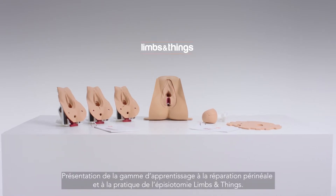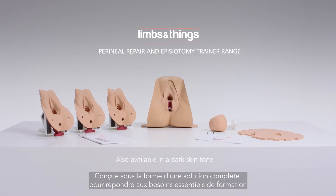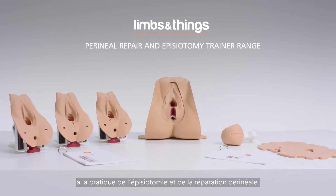Introducing the Limbs and Things Perineal Repair and Episiotomy Trainer Range, designed as a complete training solution to meet the core training needs in performing an episiotomy and a perineal repair.